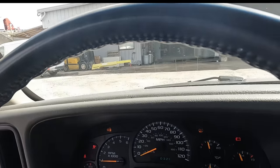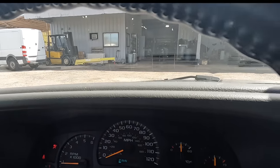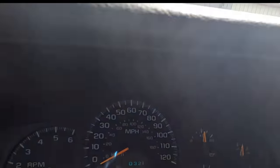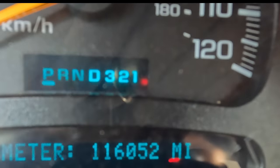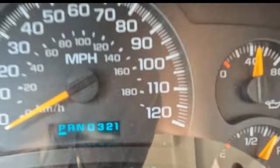Starting the engine. What do we got here for some mileage? Haven't seen this truck in a few months. Looks like 116,052 miles on the odometer.